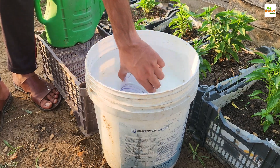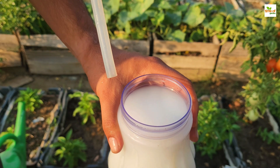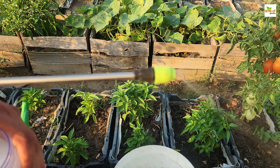Using a mixture of these two kitchen ingredients as a spray for plants is a natural and effective method to combat fungal diseases and pests. This solution is simple to prepare and can be a great alternative to chemical-based treatments.